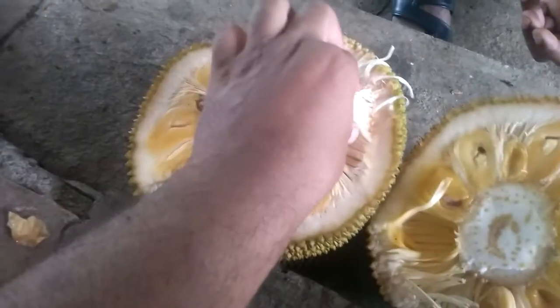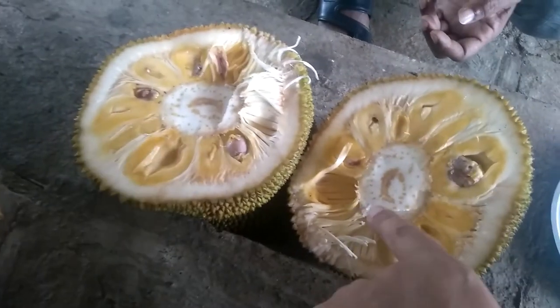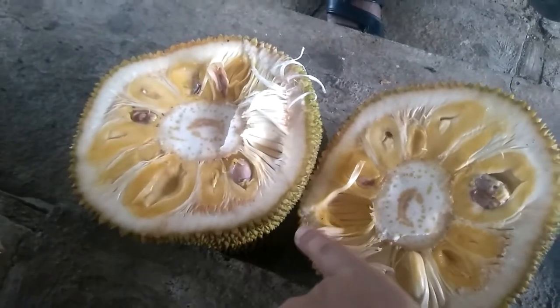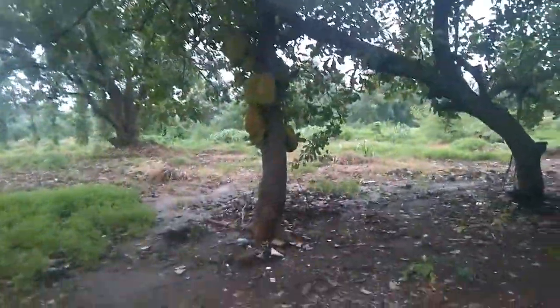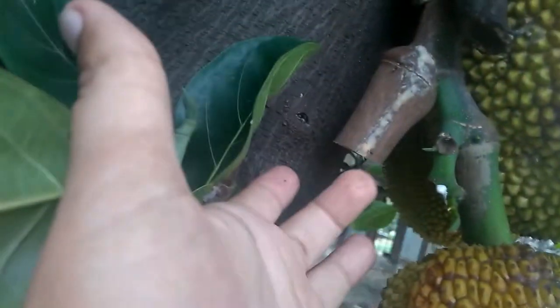There is no sap anywhere in the jackfruit. This jackfruit is the sweetest, yummiest jackfruit that money cannot buy for you in the supermarket or on the street. This can only happen if you have your own tree. And while this jackfruit is being cleaned out to remove the pulp, let me just show you where we cut it from. Here is the jackfruit — it was cut from here. No sap.